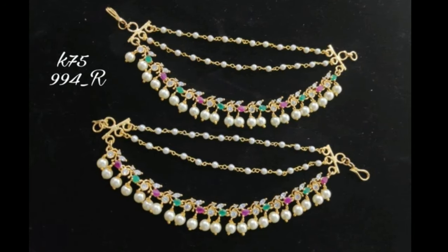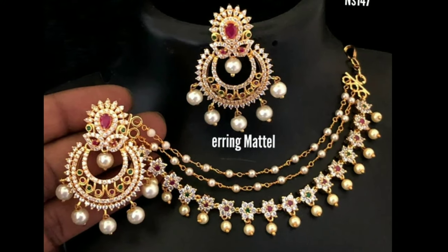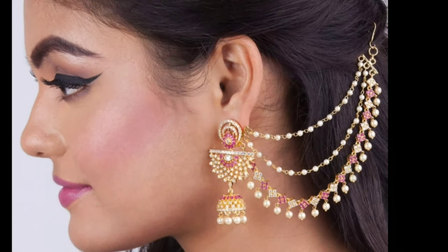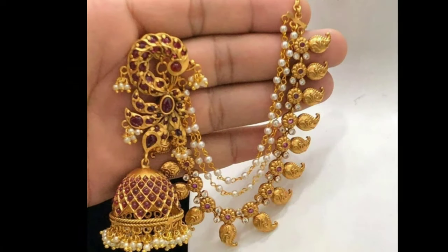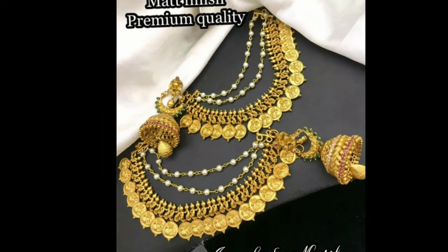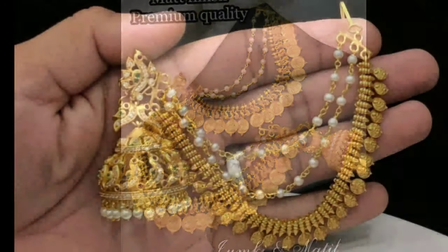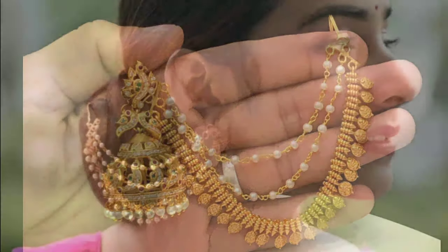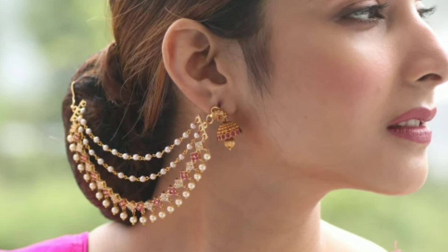22 karat gold ear chains adorned with small pearls will definitely enhance your traditional look. Presenting four beautiful Shambasaralu latest designs with pearls to help you choose from more designs. Gold Shambasaralu designs are elegant and they complete the bridal look. Shambasaralu are classed as ear chains in English. These are one of the elegant ornaments for ears that can be worn from the ear to the back side of your neck, connecting at the hair.